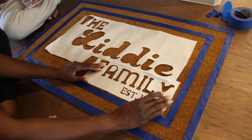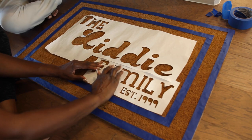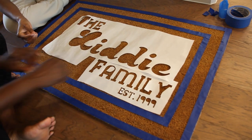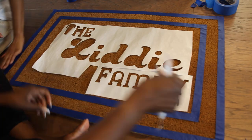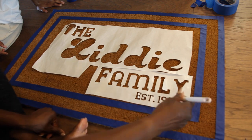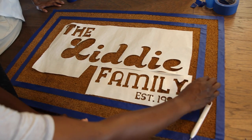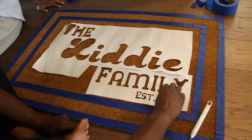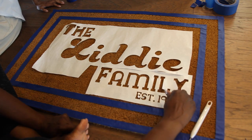Now because of our stencil, we have to take the pieces that we left on the first sheet and add them into the letters so you can have the letters fully defined. For example, the piece for the A to make it look like an A when you spray it. The same thing with the 9. Now we're going to put some in the Ds, the E, and the L.